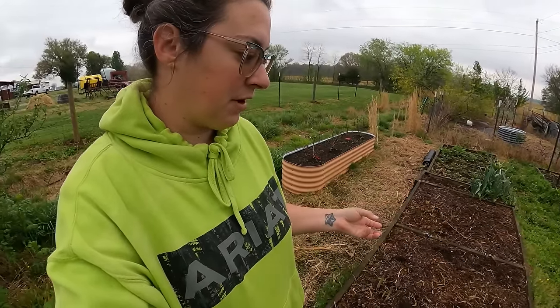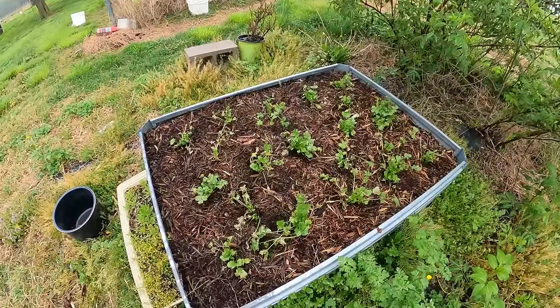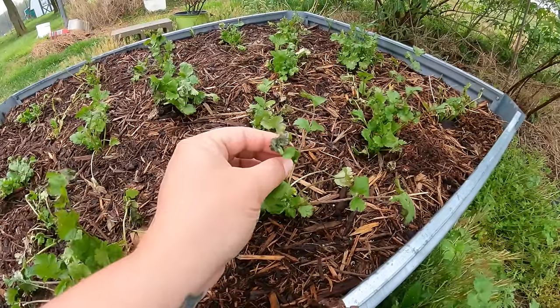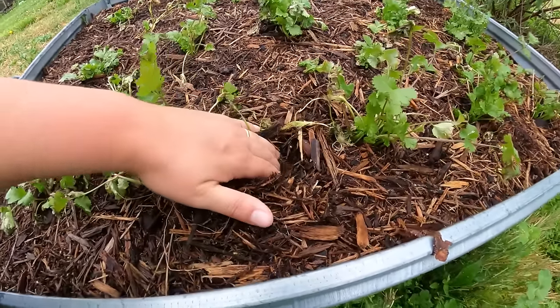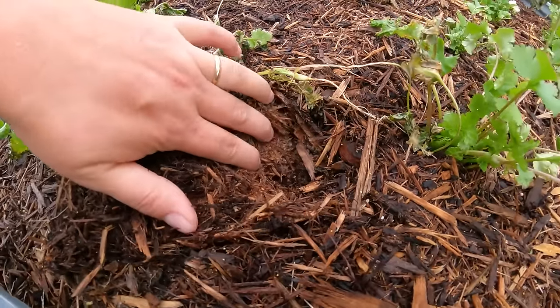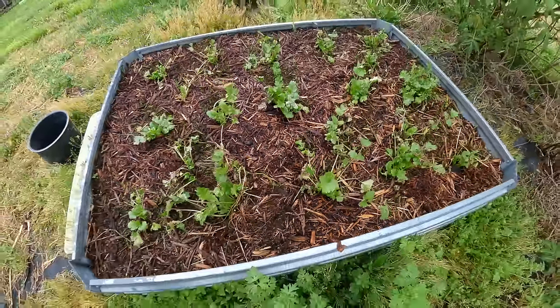I do have some wine cap mushroom spawn that I put in these beds before I amended and added more mulch over the winter. It's been a little bit cold for the mushroom mycelium to push up any fruiting bodies, but I'm very excited and looking forward to that. I put more of the mushroom mycelium over in this bed as well, and transplanted some cilantro here. The cilantro had a little transplant shock but will recover fine and be nice and full — they're going to help shade this bed, which is good for the mushroom mycelium. Can you see the white fuzzy stuff down in here? That's the mycelium — mushrooms are happy, they're just not fruiting yet.